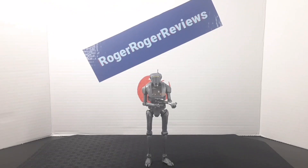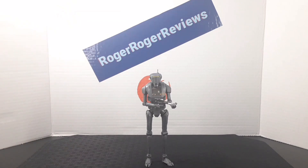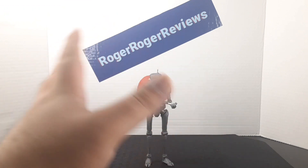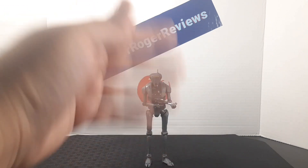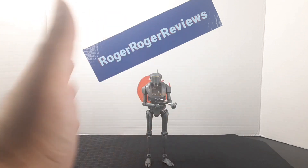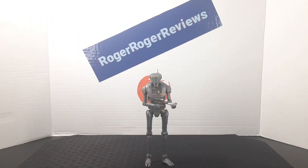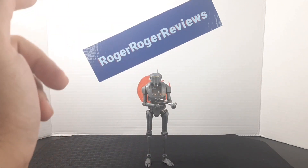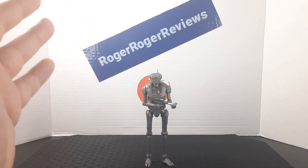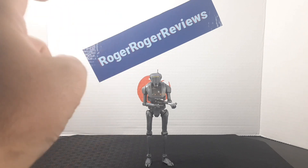That's an overview of the figure. This is one of the coolest droids I've reviewed in this lineup. At first I had my doubts — I sort of overlooked him when the wave came out and it wasn't one I was immediately drawn to — but after reviewing it, it's really cool. The articulation is great, the accessory is great, and everything about the figure is spot on. So if you're wanting to build a security droid army, definitely go with this guy.